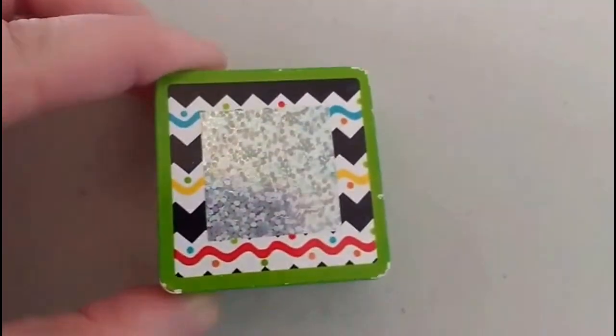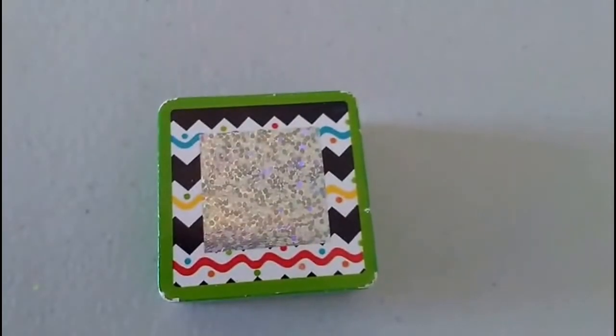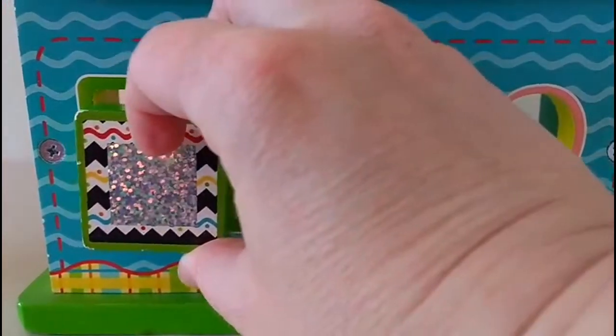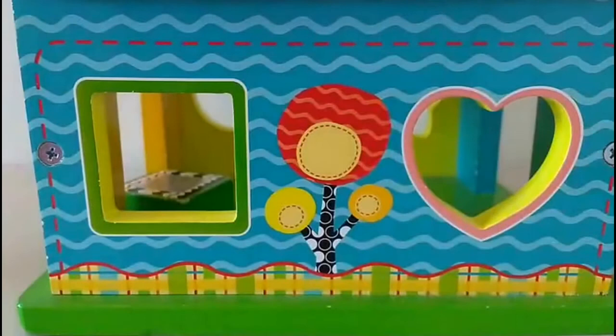That is so pretty. Do you think we should put our square inside the house? Let's do it. Alright, here it goes. That was fun — it fit right in there.